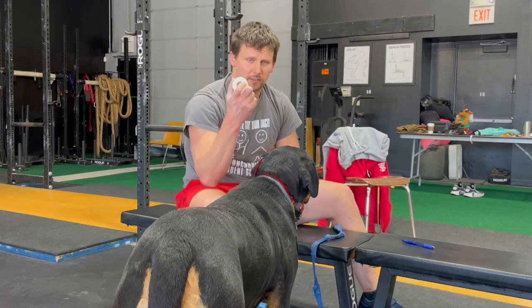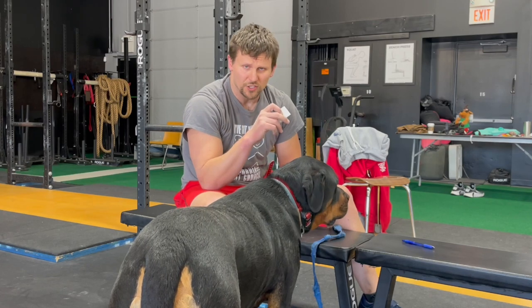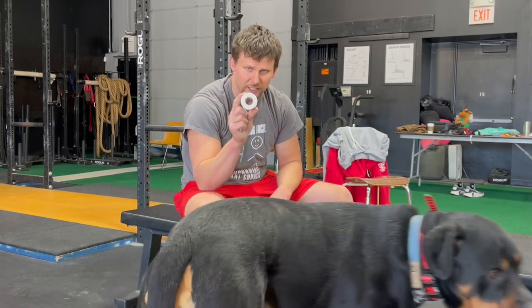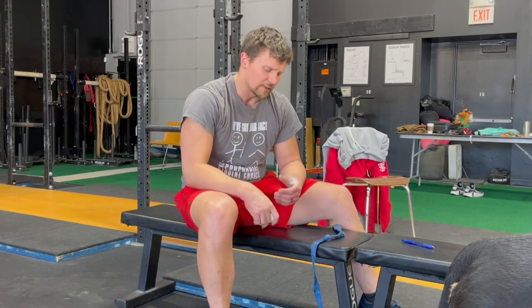Specifically, if you're just using regular athletic tape — some people like using a kind of stretchy adhesive tape, which works fine too. Athletic tape works just fine for me. This is the Mueller brand; there are other good ones out there, but this is just what we have.